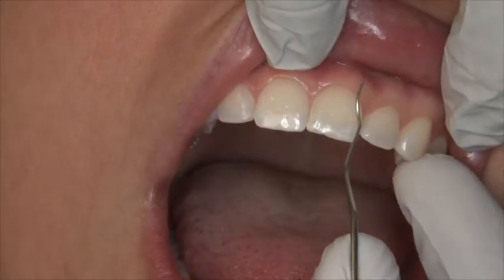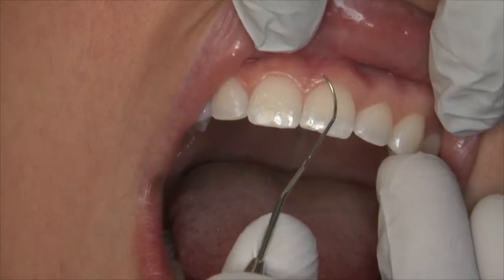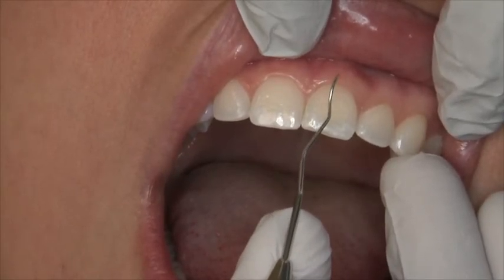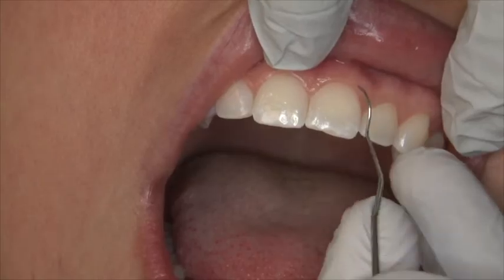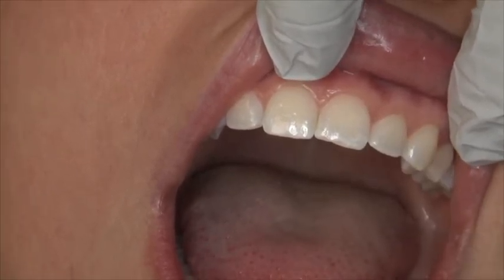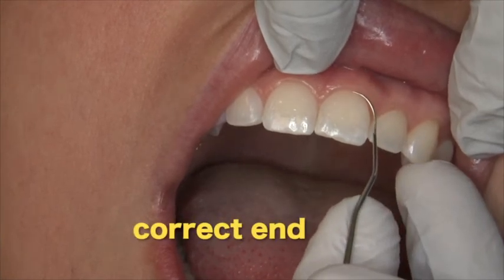To determine the correct end for anterior teeth, hold the instrument against an easily viewed tooth. The terminal shank should lie parallel to the long axis of the tooth. The tip of the ODU-1112 Explorer should wrap around the tooth and the V should not be pointing outward.